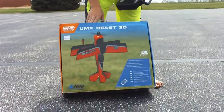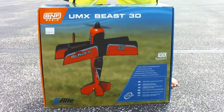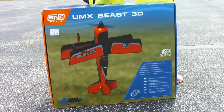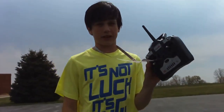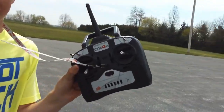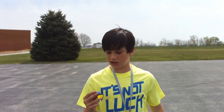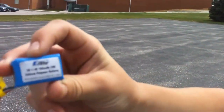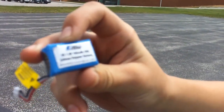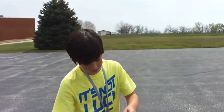This is the new version from 2014. This is the AS3X gyro system, so it's a lot more stable. We're out on a nice, calm, sunny day. I've got my DX4E Spectrum Transmitter to fly it with — pretty nice. And I'm going to be flying it with an eFlight 2S 7.4 volt, 180 milliamp 20C lithium lipo battery, so that's going to give us plenty of power.